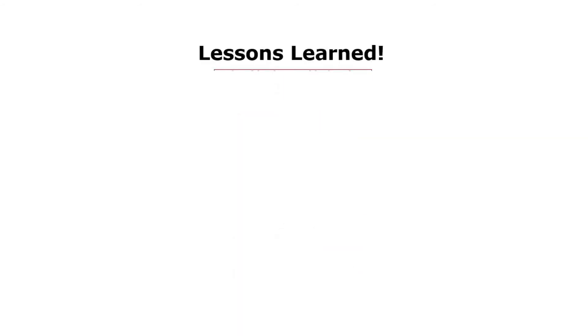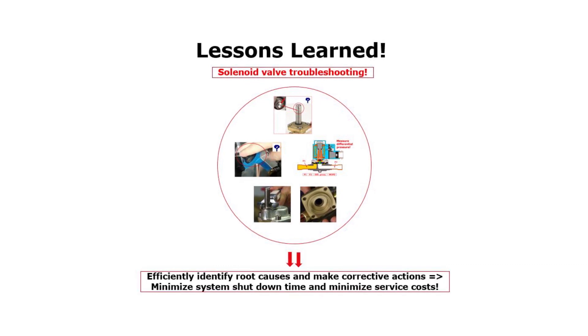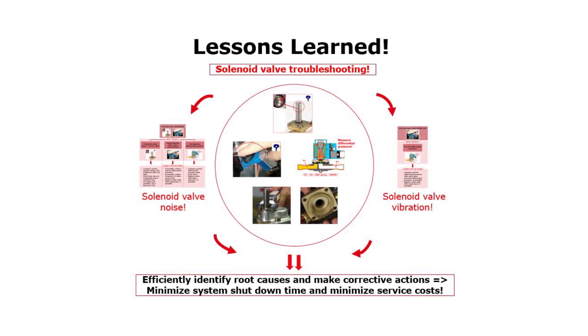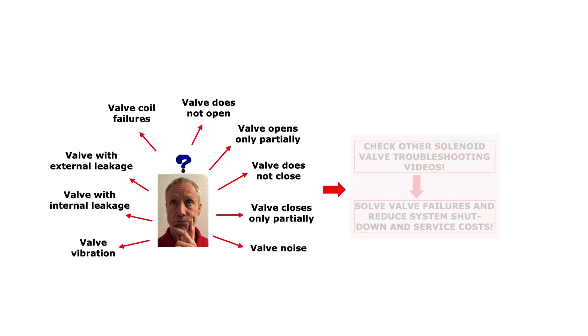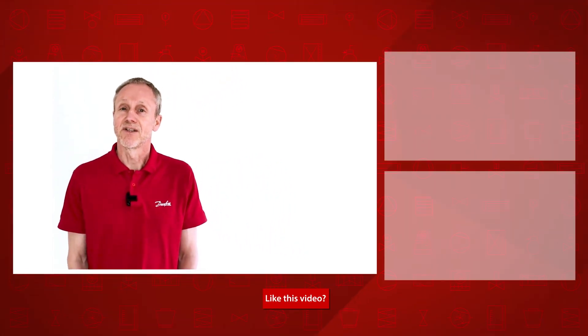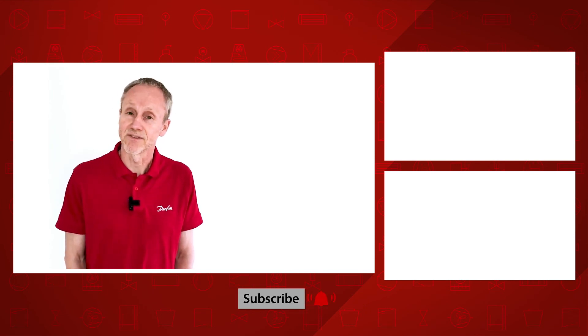So to summarize, from this solenoid valve troubleshooting video, you now know how to efficiently identify root causes and make corrective actions related to solenoid valve noise and solenoid valve vibration — thereby minimizing system shutdown time and service costs. Please search for the other online solenoid valve troubleshooting videos to learn about relevant valve failure root causes and how to solve them with suitable corrective actions. Have a look at the other Danfoss online videos about solenoid valve troubleshooting. Thanks for watching.